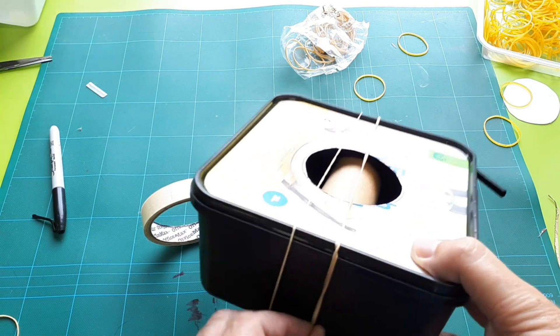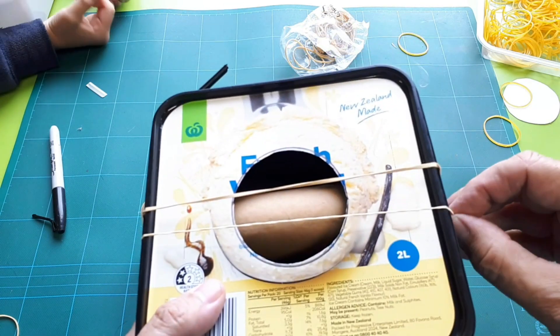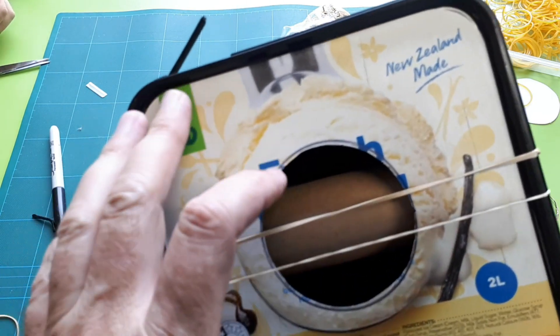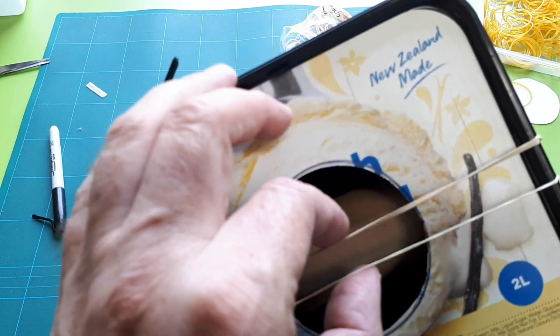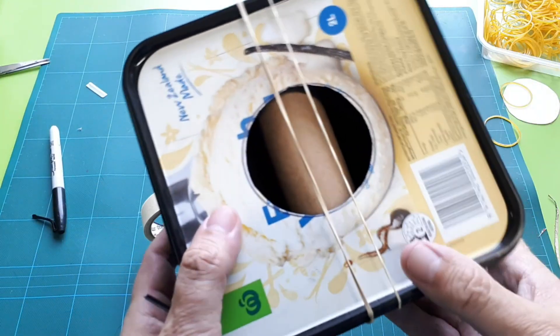We found the easiest thing to do is find rubber bands long enough to stretch around the whole guitar. Use two different thicknesses of rubber bands to get a high note and a lower note. The lower notes are a bit quieter, but you get two distinct notes — you've just made yourself a tiny ice cream container guitar!